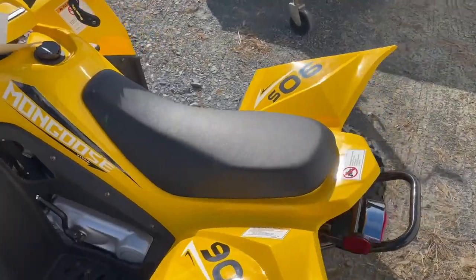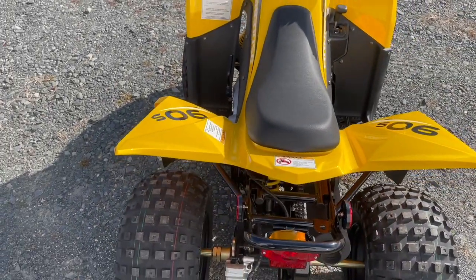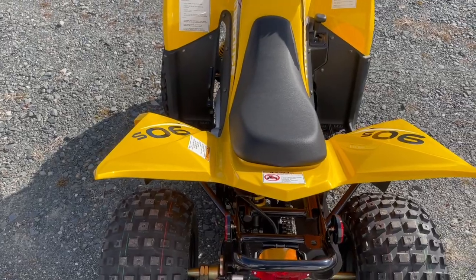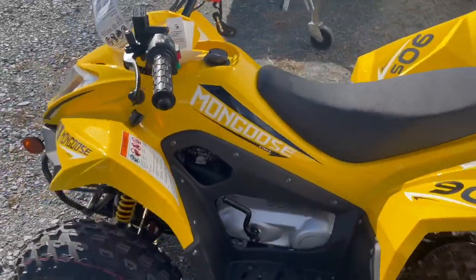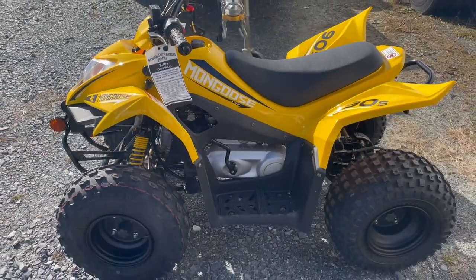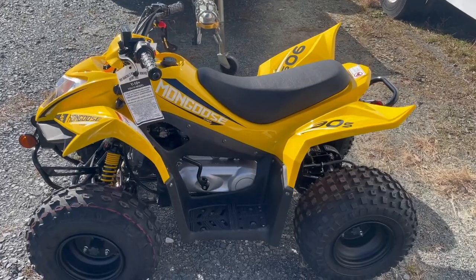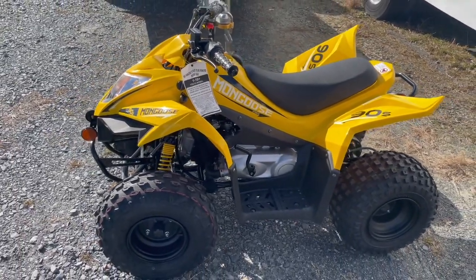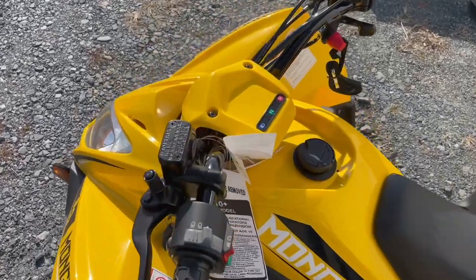It has reverse which is great for kids, but if you need to load this thing up it's easy to grab and put in a pickup truck. As far as dimensions, claimed ground clearance is 7.25 inches. Dry weight is claimed at 232 pounds, although it definitely feels lighter than that — I think that number is a little high for the shipping companies. Two adults can pick this thing up pretty easily.